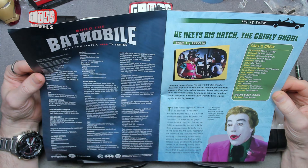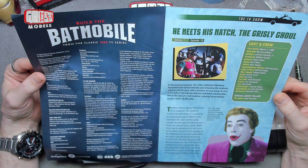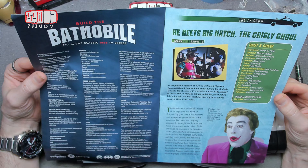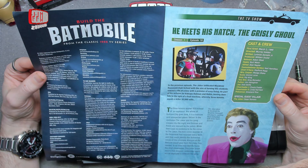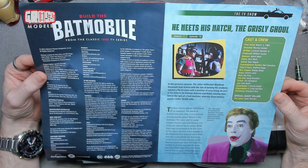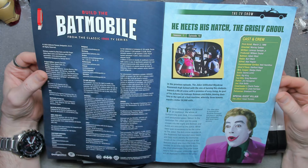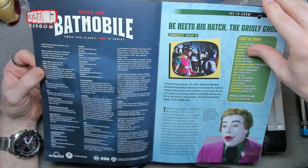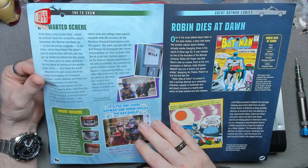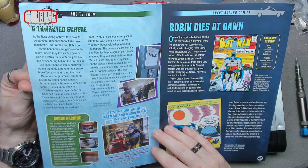We're looking at 'He Meets His Match, The Grizzly Ghoul,' which first aired on March 3rd, 1966. It's got lots of things about who's in it — special guest villain, the Joker, played by Cesar Romero. Obviously the classic Joker from back in the day. Feel free to read all about that.